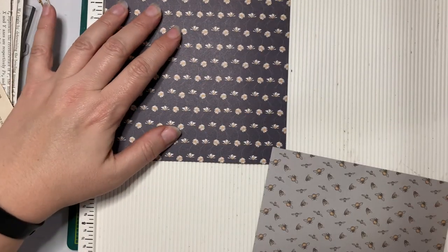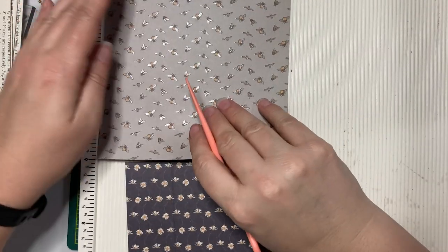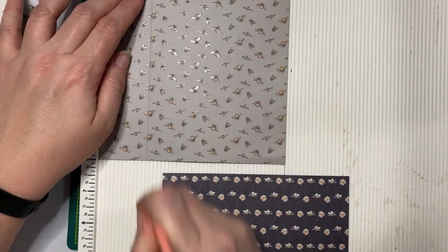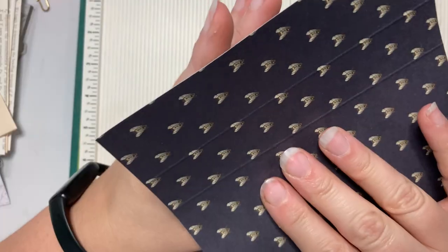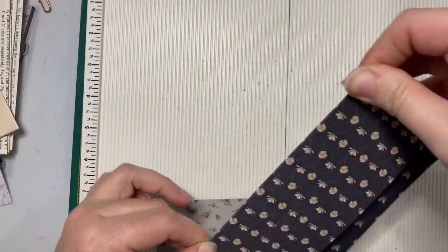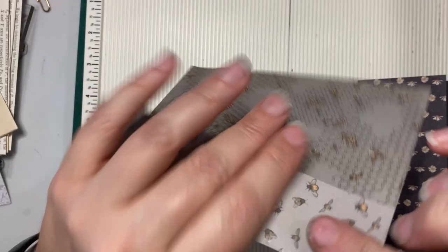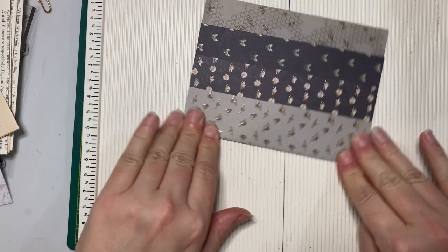We haven't decided yet whether we'll go out to eat afterwards, but we may. I want some of this color showing on the paper — I want that one at one and a half and this one at two and a half. It should get covered.